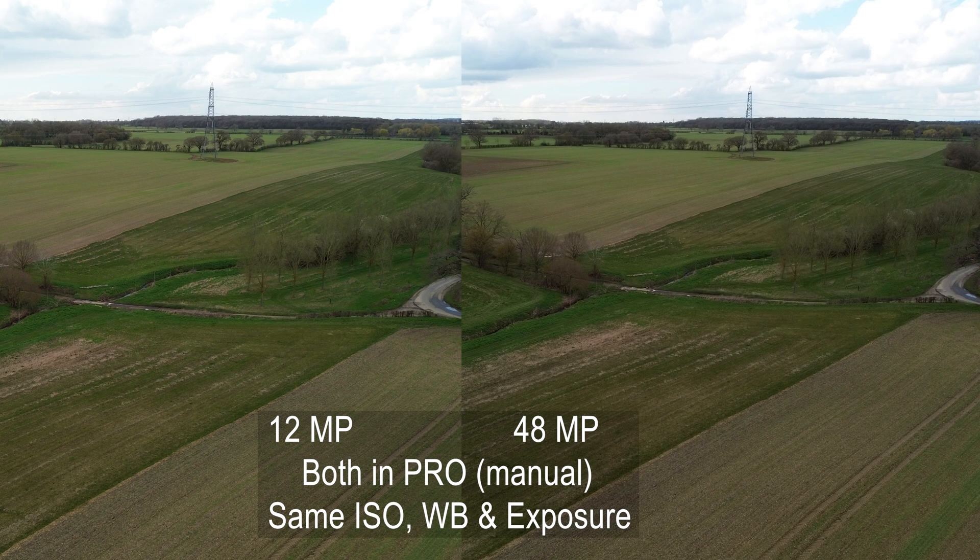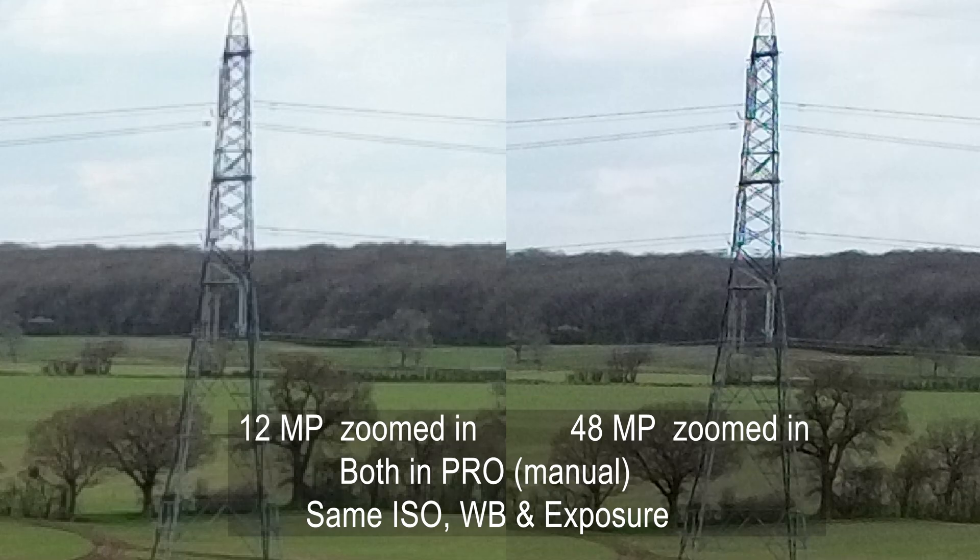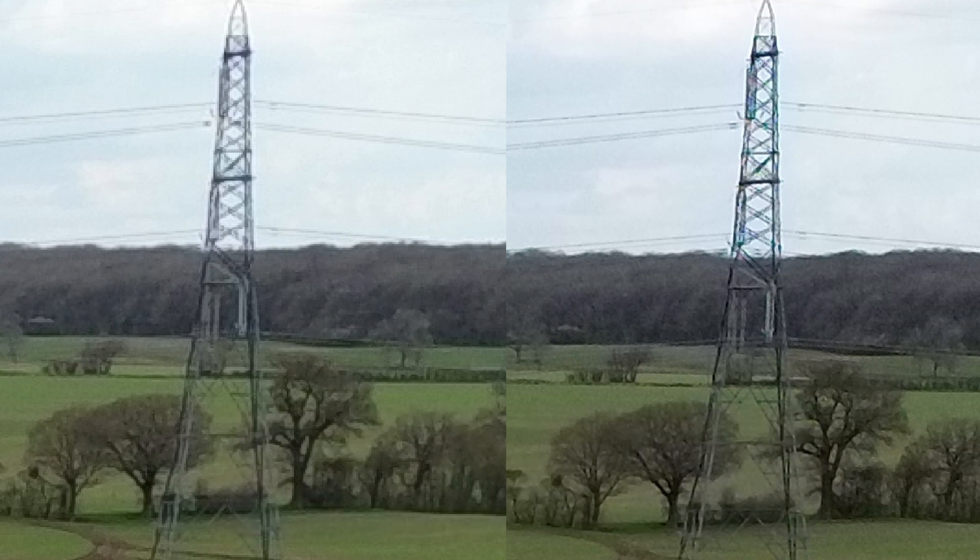Take a look at this third set of stills — again I'm heavily zoomed in, but crucially these were taken in pro mode with exactly the same ISO, exposure, and white balance. Here you can see far more similarity in color, and of course far greater clarity of the pylon itself and the trees in the fields all around.